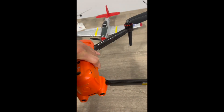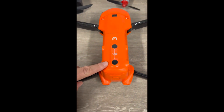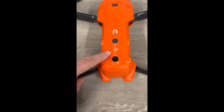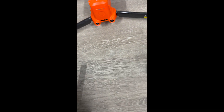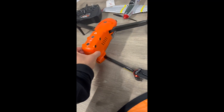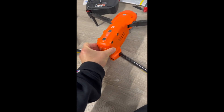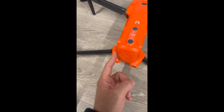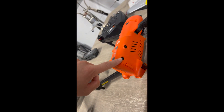Again, this is the newest model that just came out. I ordered it from Hong Kong — took about 10 days to get in. It's the new V3; the V2 was the older one. This one has a slightly better camera on it. This is another battery that comes with it, and again, more obstacle sensors.